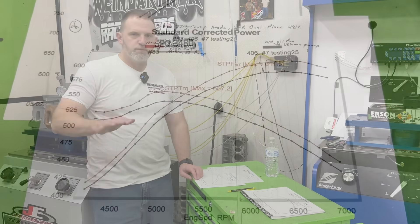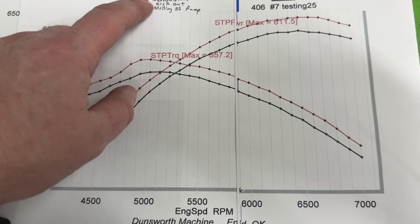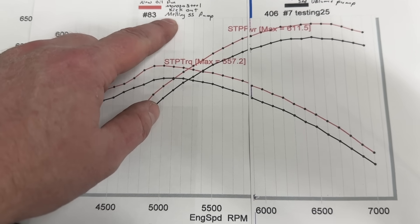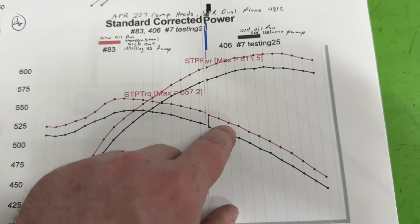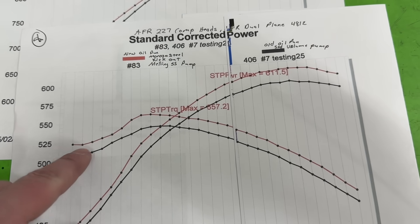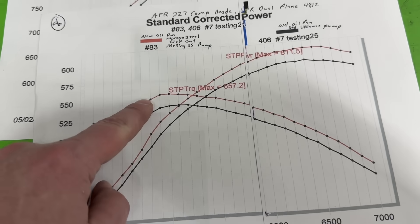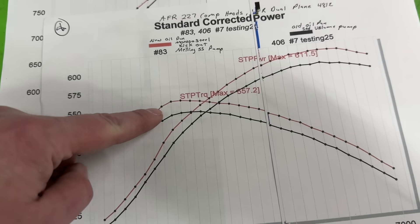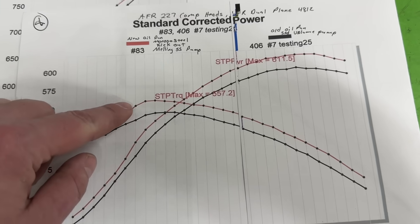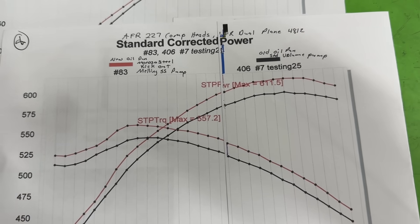Let me show you the graphs. Here is the small block Chevy one. This had a Moroso steel pan with the kickout and a Moroso shark tooth oil pump — that's the red line, representing the nice pan setup. The other line was a standard volume oil pump with the generic old pan. You can see how much the pan and pump made a difference. Especially look at the torque — it was kind of shocking. You'd figure it'd fall off the whole way, but there was a really big gain there.